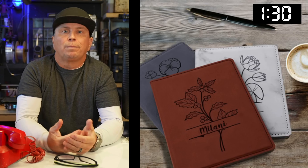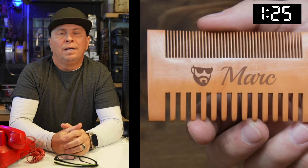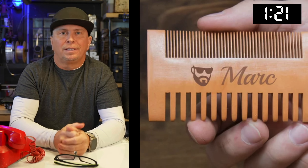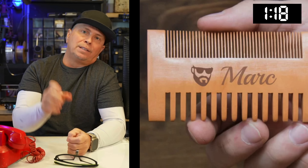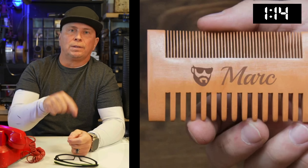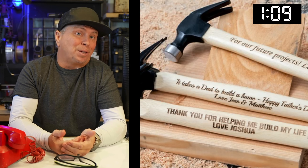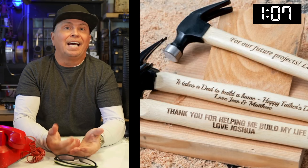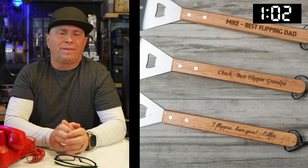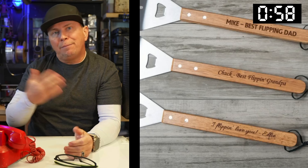That was a passport holder — you laser engrave your actual passport holder. A comb is a sweet gift: give someone a tiny comb with their vectorized face on it. I have a tutorial on how to vectorize someone's face linked below. This hammer — I'd go ahead and finish it with walnut oil. Walnut oil makes anything maple or light wood look fantastic.